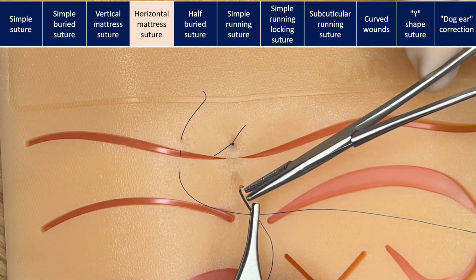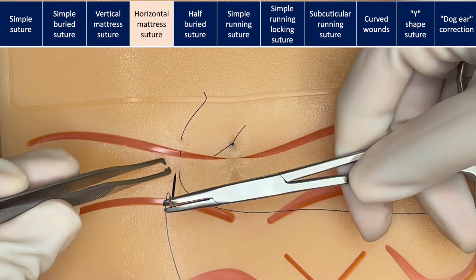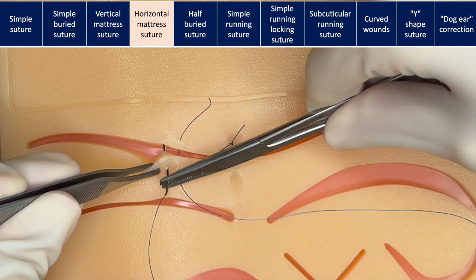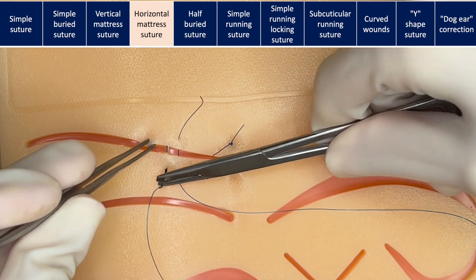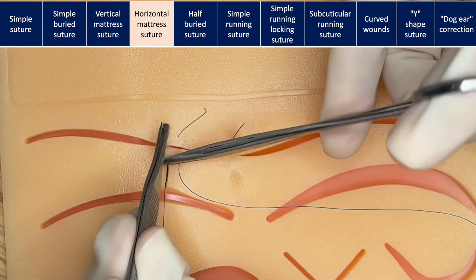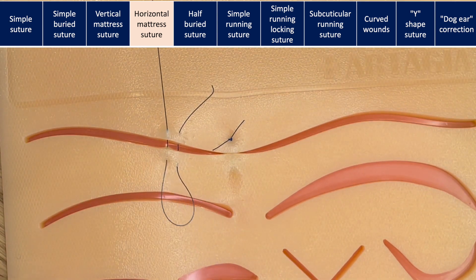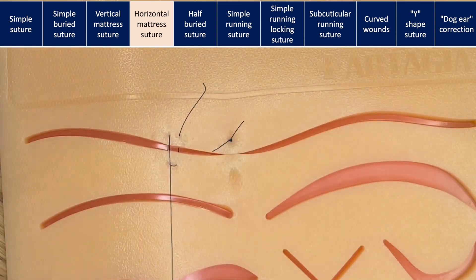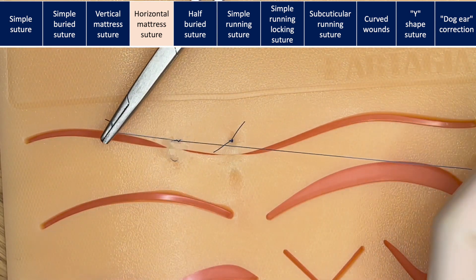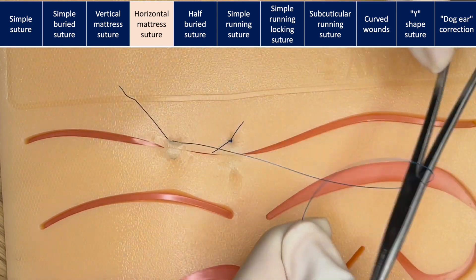Instead of tying a simple suture, turn your needle around, advance the suture, and move the same distance as your simple suture, entering in the same way almost like you are doing a simple suture on the other side. You will go back so you end up on the same side. Tie the suture strands together and cut. This type of suture has the advantage of being faster than two simple sutures.